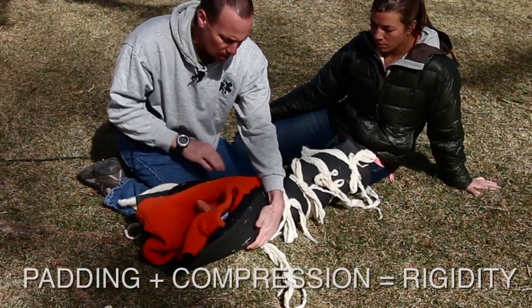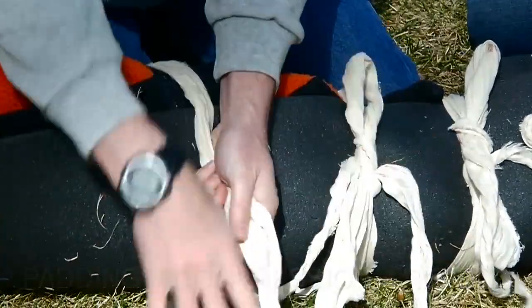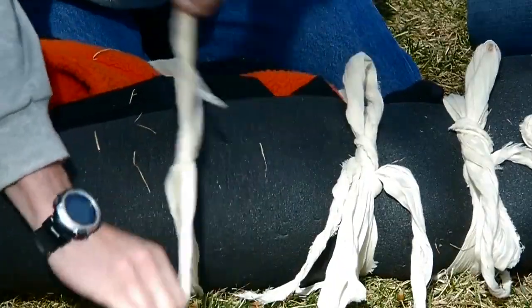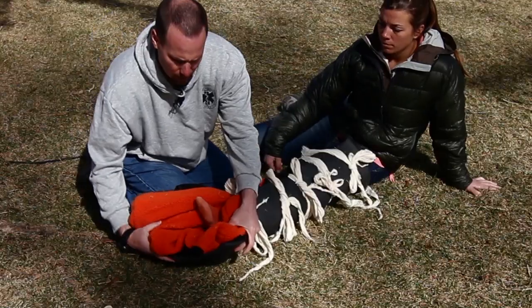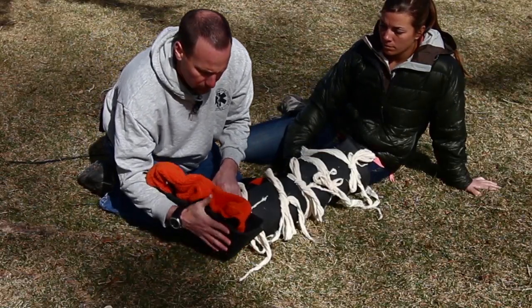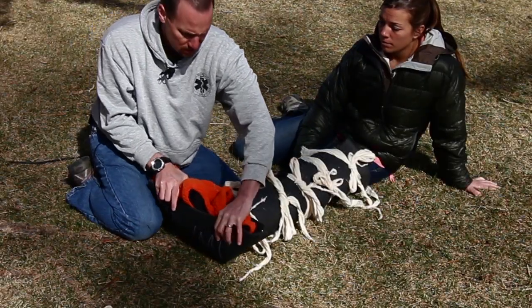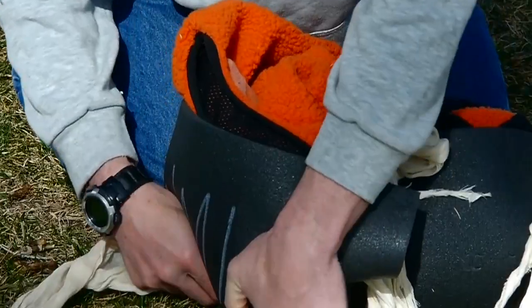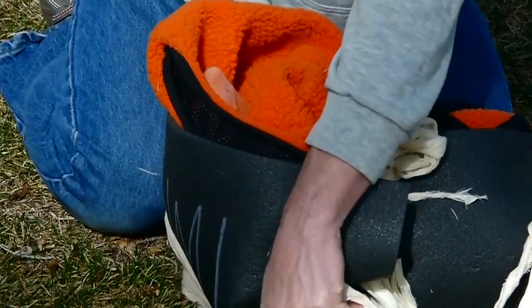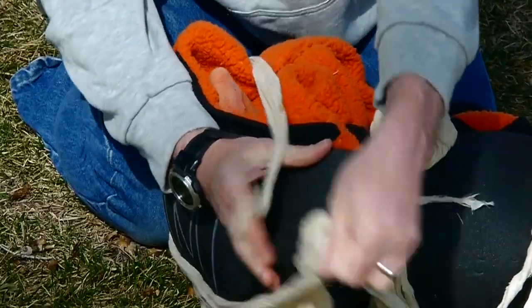I'm going to tie one more tie-off down here right around Jordan's ankle. So far I've done a nice job of immobilizing Jordan's femur. I've set up my padding to extend past the sole of her foot. I'm going to take all this padding and fold it up to create a T-shape. I'm going to take the two wings of my T and fold them towards my patient's knee, and I can take one more tie-off to secure a box wrap that creates some nice foot support.